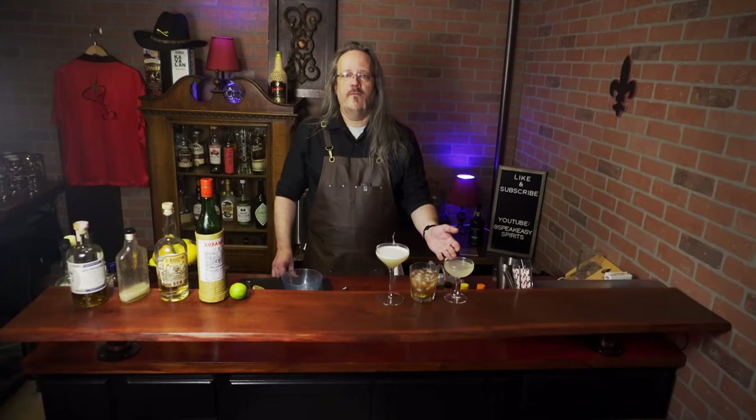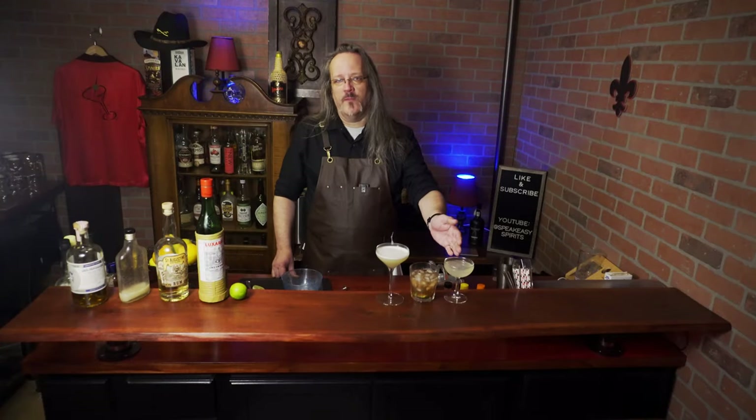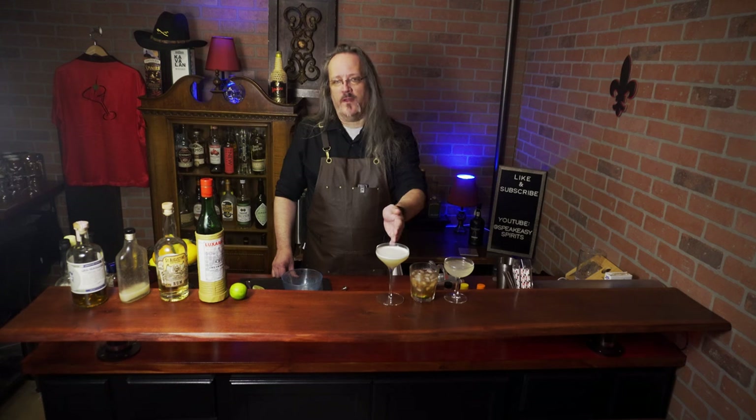And there you have the evolution of the daiquiri, from a very simple but tasty recipe to one with more complex flavors. This is a great way to try out the flavors of white rum. I hope you enjoyed the video — if you did, be sure to like and subscribe.